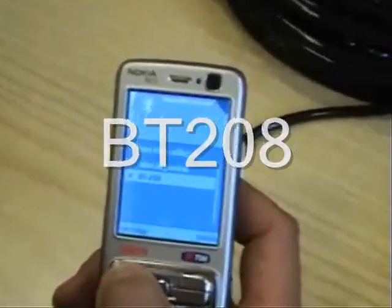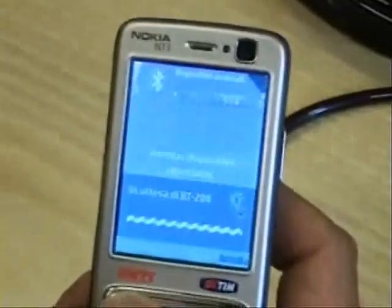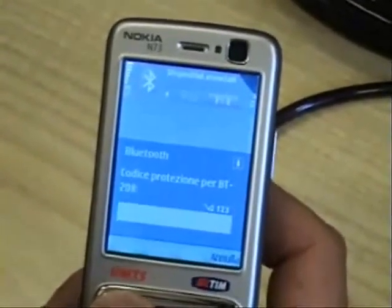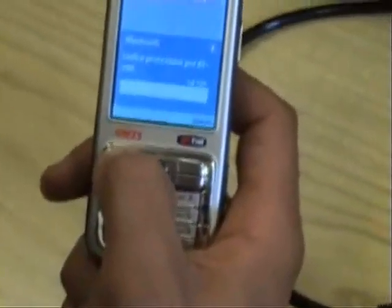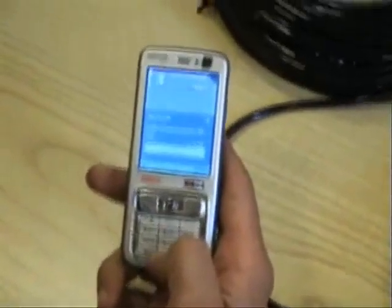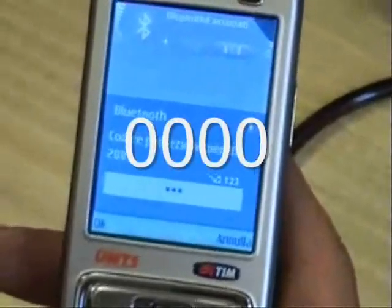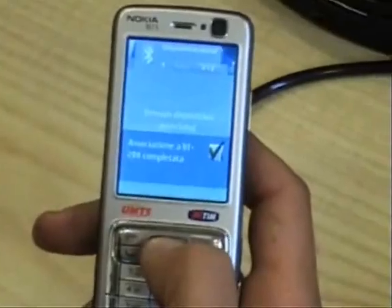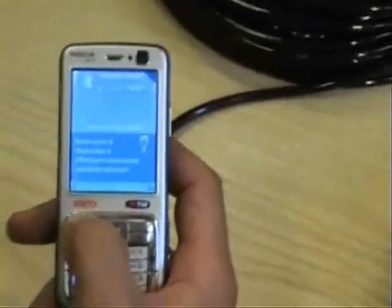Once we find Bravo Tango 208, we will confirm it. Follow the instructions on your cell phone — every cell phone is different. And when you finally get to the code, you will put zero four times: zero, zero, zero, zero. Confirm. And you have synchronized your cell phone with the underwater unit.